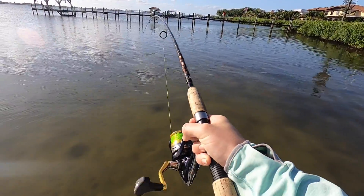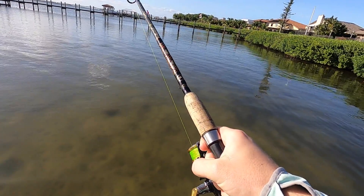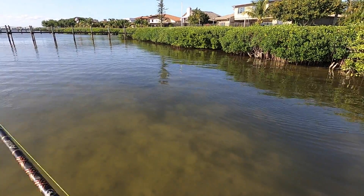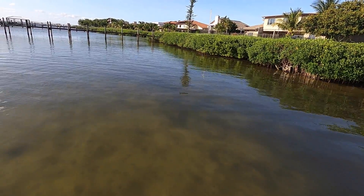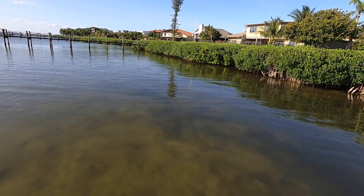I can see where it went so you can cast up in there too. Finally got my red — oh, there's a snook right there!